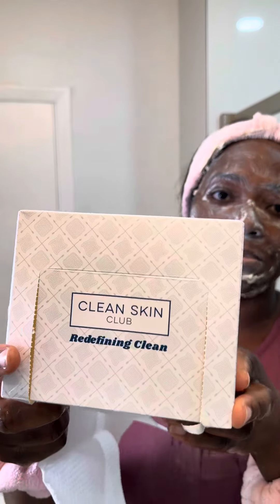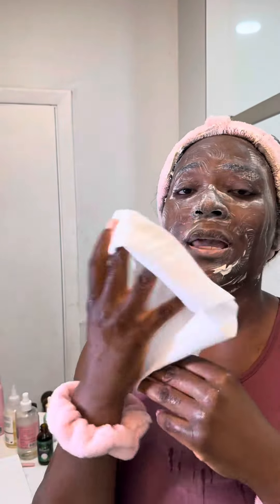I have very sensitive skin so I do not use washcloths on my face — it's been about three years. I always get them from Amazon, and now TikTok Shop has them. It comes with 50 face towels; they are very sturdy, they do not rip. I actually use it as an exfoliant and scrub my face with it, and it does not rip.